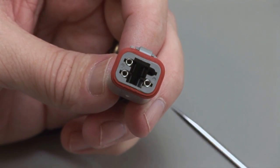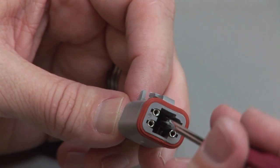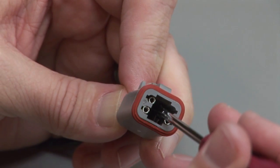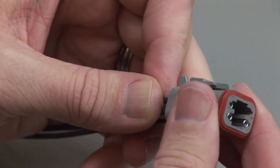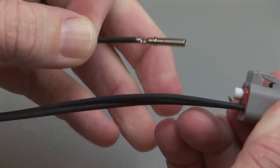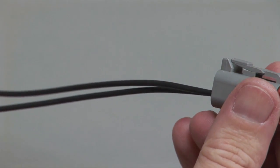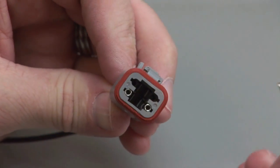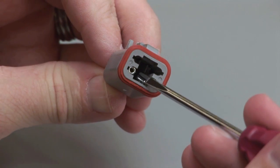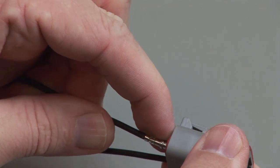To remove the contacts, release the locking finger by moving it away from the shoulder of the contact, while at the same time gently pulling the wire through the rear grommet. Removing the contact may dislodge the rear grommet, so it may be necessary to hold the rear grommet in place when pulling the wire out. Repeat this process for all of the wires in the plug and the receptacle. We'll see you next time.